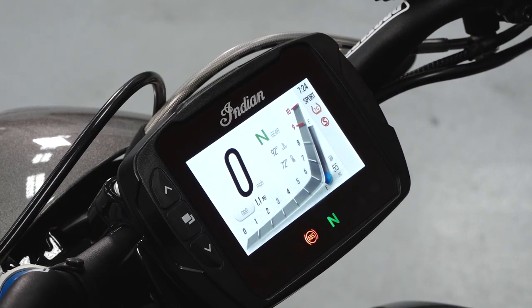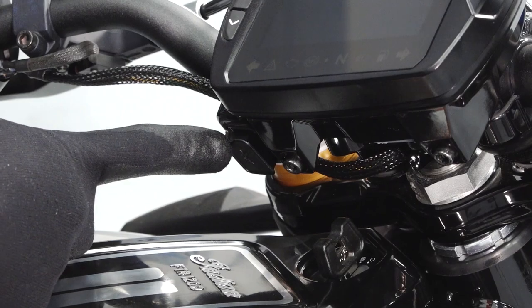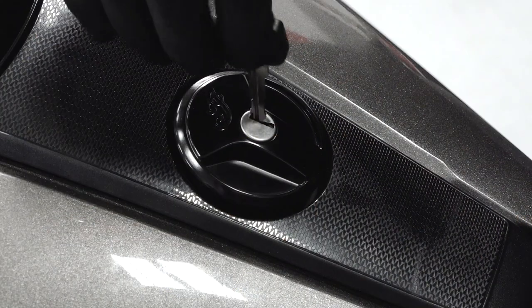In the center you will find the gauge cluster with mode buttons, USB connection, key switch, and the fuel cap.